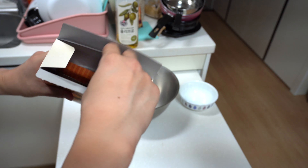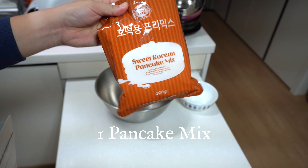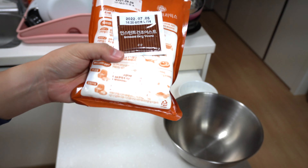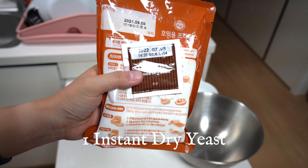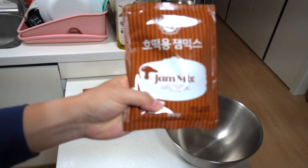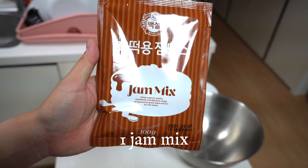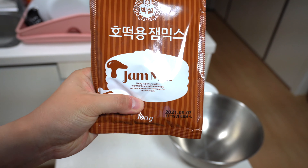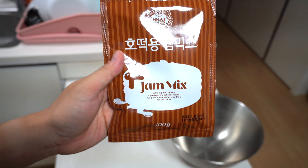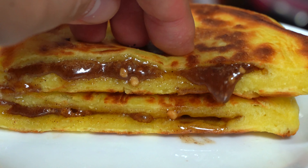For this recipe, we're going to be using 백설 sweet Korean pancake mix. This is a really popular hotdok mix for making hotdok in Korea, and it's available pretty much everywhere in America — you can also find it on Amazon. Inside, we have the pancake mix, which is the flour for making the hotdok. And on the back side, we have this dry yeast that's taped to the flour mix, so we're going to need this in order to make the hotdok.